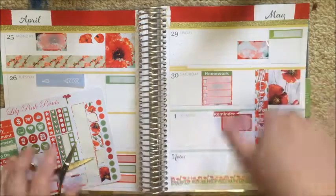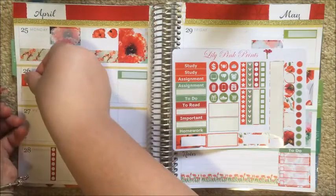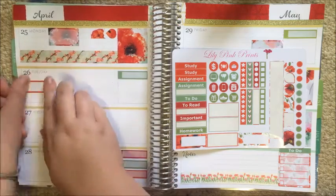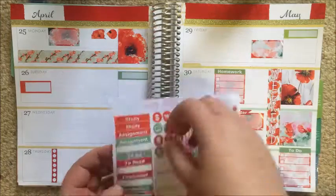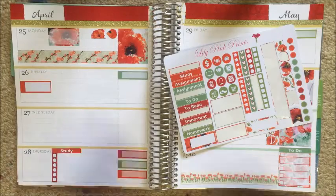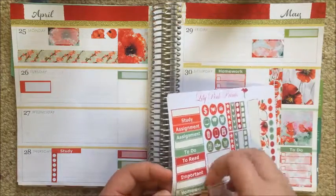I cut the reminder header into a bit of a flag so I could overlap it. I put a study header down the bottom as well — I had my headers customised from Lily Pink Prince, which is an option on all her headers. That thicker appointment label is to mark down my biology online quiz — I have an online quiz for my biology course every single week due 9am on a Tuesday, so I just like to mark that down. There goes that study header.